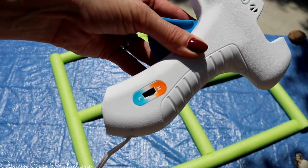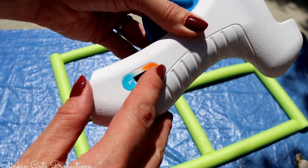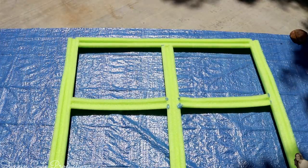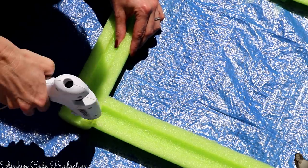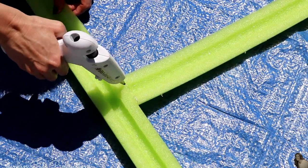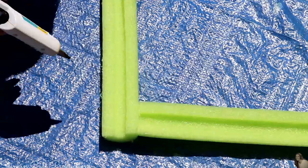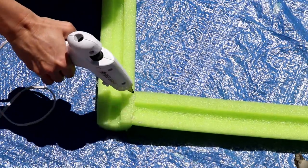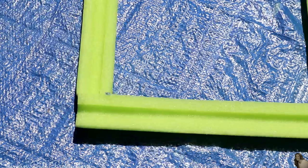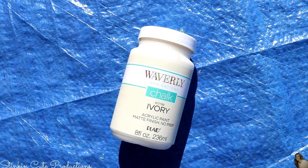The E6000 has dried after a couple of hours. Using my hot glue gun on the low temperature setting, I'm going to flip the window over to the back side and add some hot glue to all of the joints just to reinforce everything. I'm not too worried about the pool noodle melting a little on low temperature - this will just help reinforce it along with the E6000.